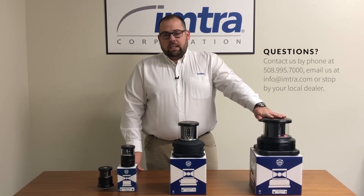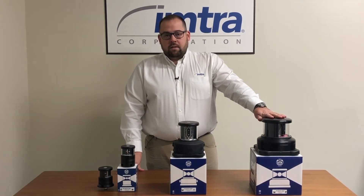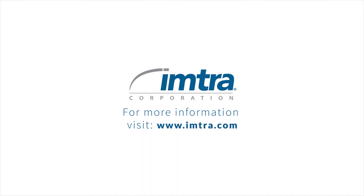Please reach out to us for all your LED navigation needs. Thank you very much.